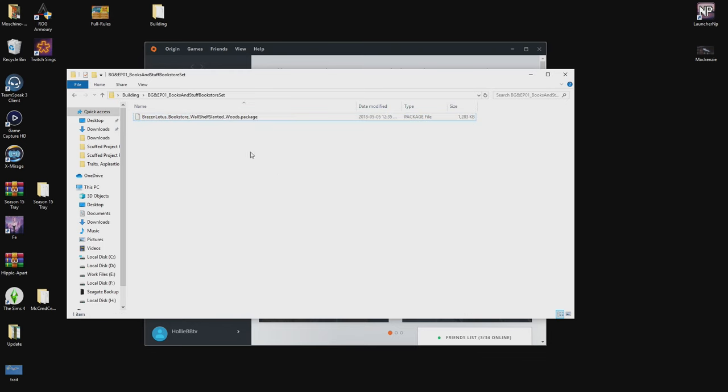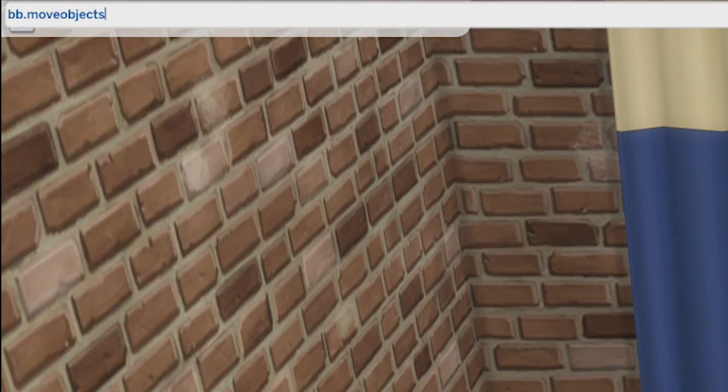Put those two in your mods folder and start your game. Be sure to have bb.moveobjects enabled as well as bb.showhiddenobjects if you want any debug clutter.